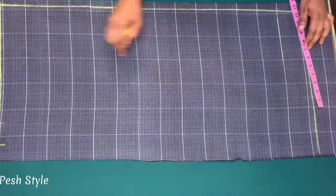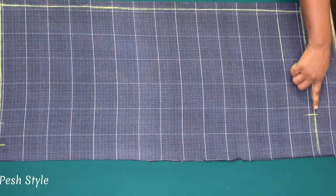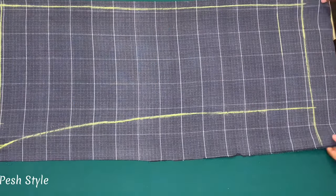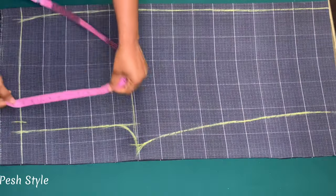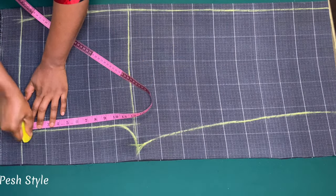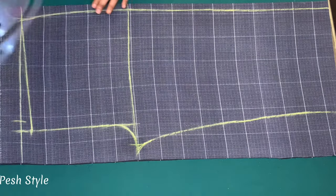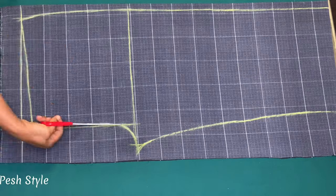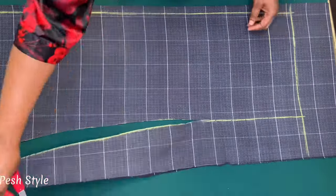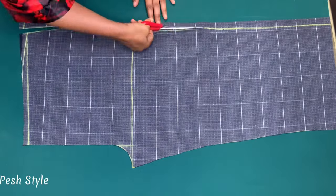On the hem I'll minus three inches from the round thigh — that is 15 minus 3, which is 12 inches — and I'll connect it. For the front piece I'll come down by one inch and make a slant line this way. That is it for the front piece; I'll cut this out. On the waist I'll add half inch for sewing allowance.